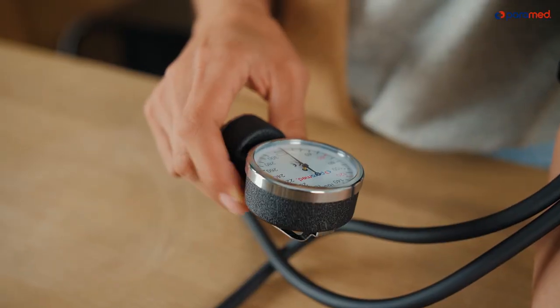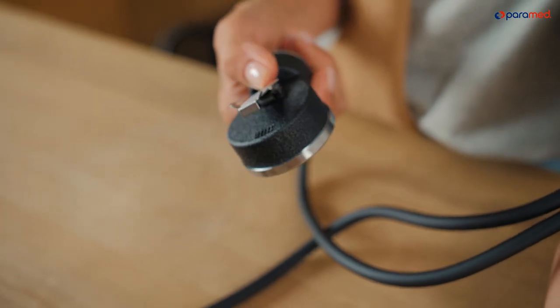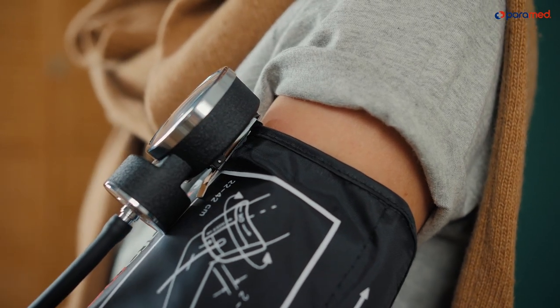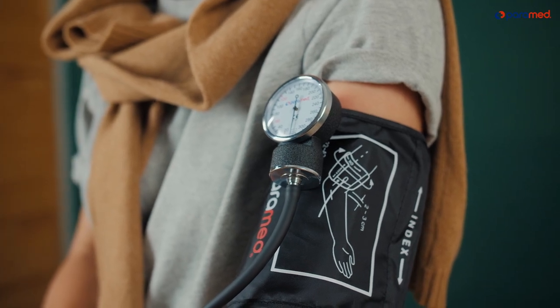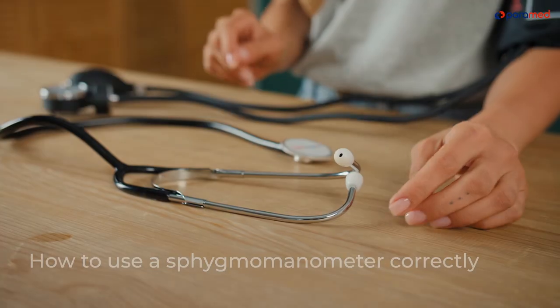The manometer has a special fastening tool so that you can attach it in a place that's comfortable for you. For example, if you're measuring someone else's blood pressure, it's convenient for the readout to be at eye level so that you can carefully monitor the pressure gauge. If you're measuring your own blood pressure, you can similarly use this fastening tool to place the manometer so that it's comfortable for you.